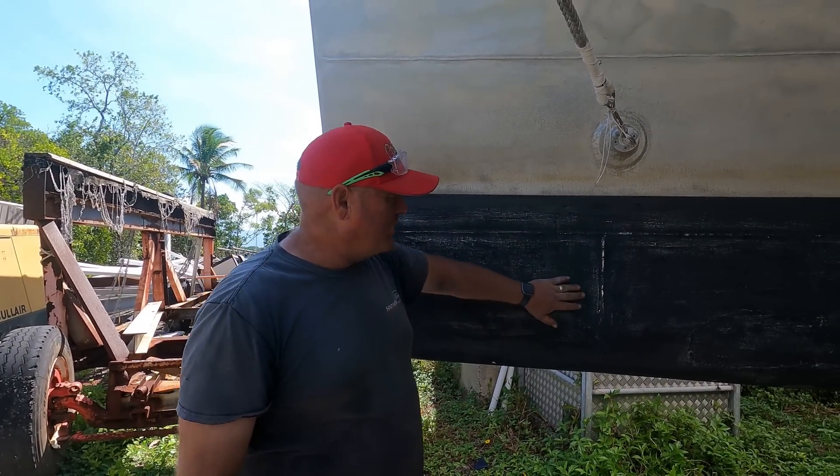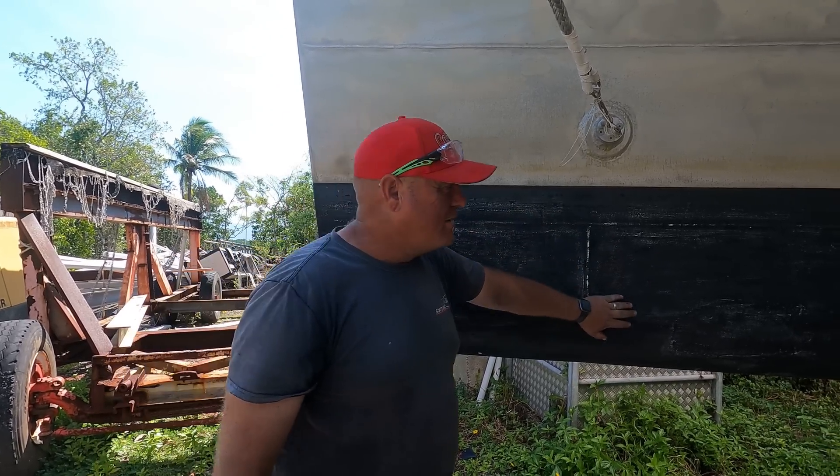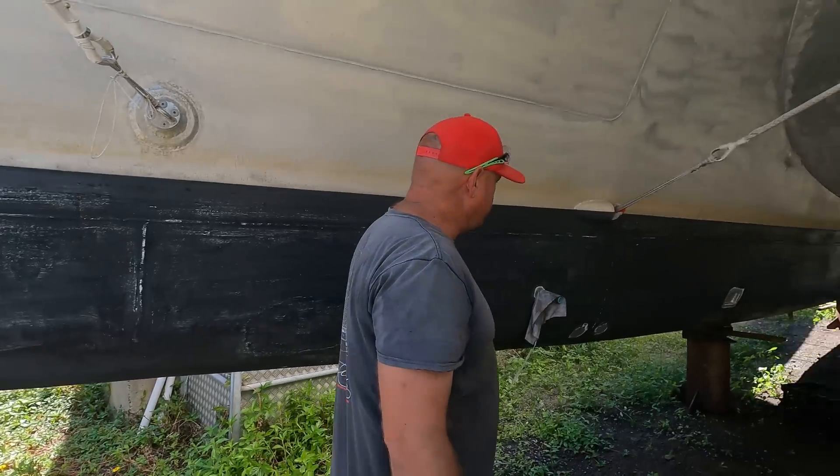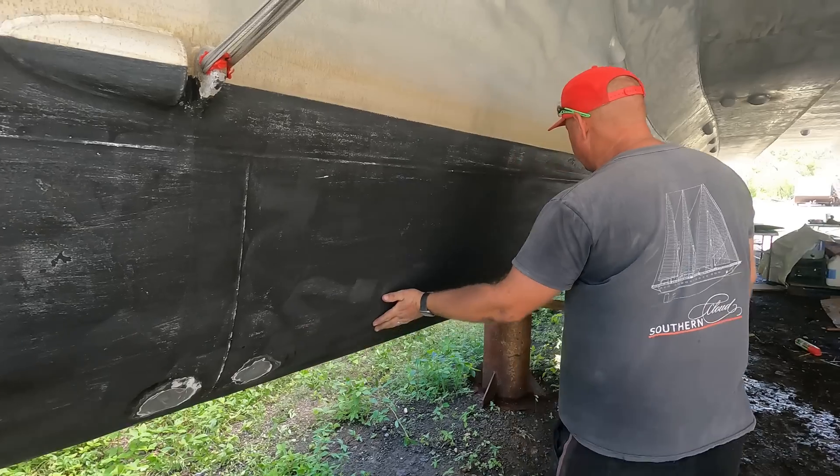We want to try and make it as smooth as possible - we're not going to go crazy, we're still going to leave all the weld lines that are in here. But where we did our improvements and where the anodes got cut off, it's nice and smooth now.